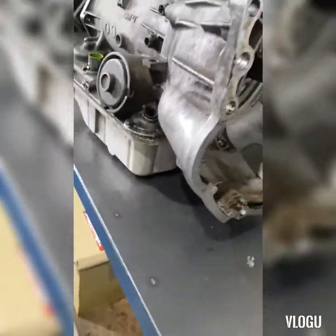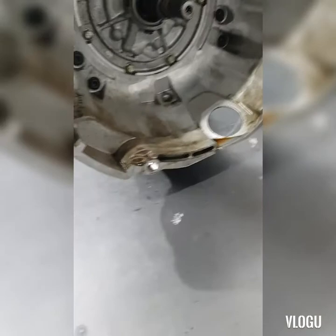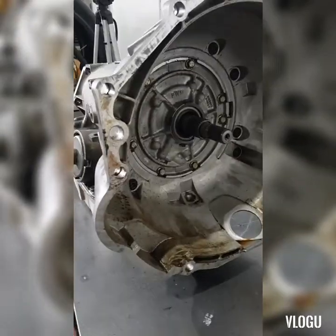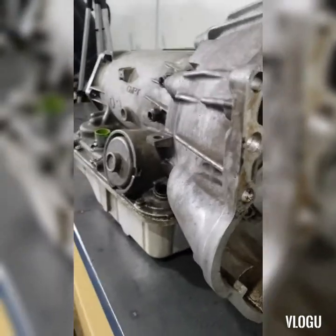Good morning and welcome back to my channel. Today we have a 4L65 automatic gearbox problem — a really huge shift shock in second gear, and there is no trouble code in it. So we're gonna strip this one apart and see how it goes.